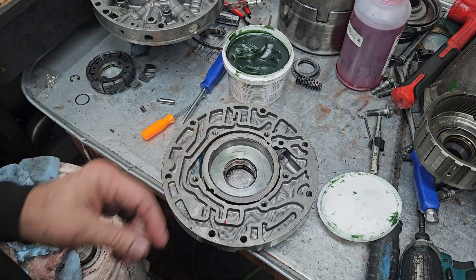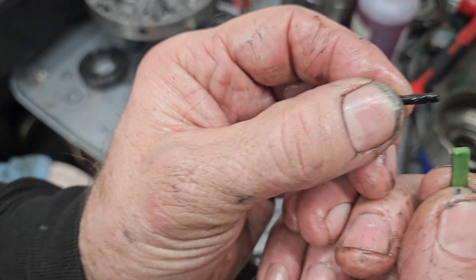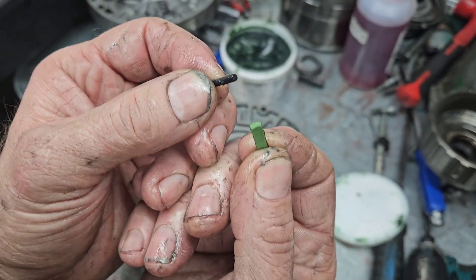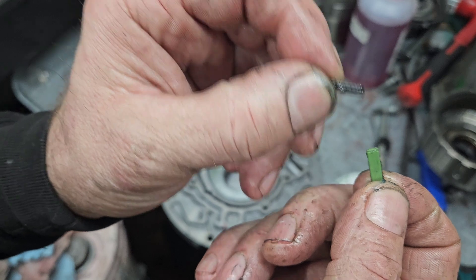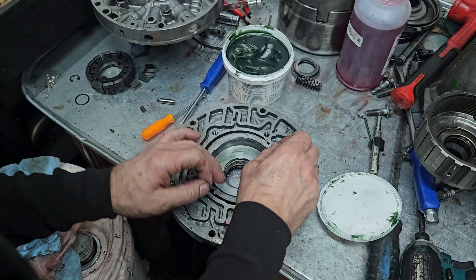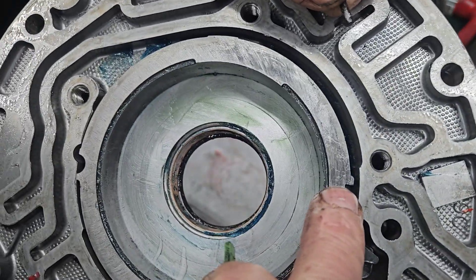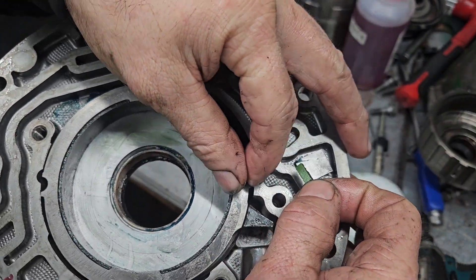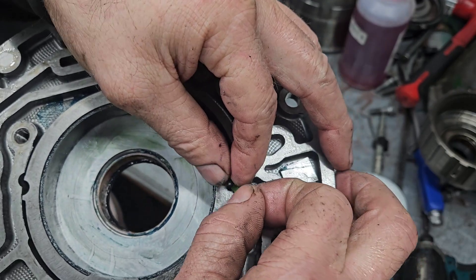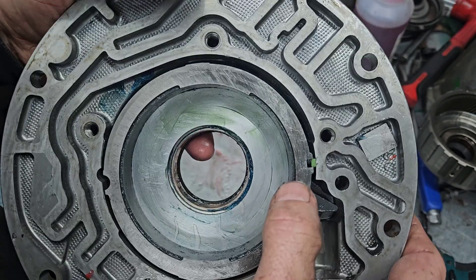Drop the slide right in there. Next, take these two pieces that come in your kit — a little tiny piece of Teflon, like chewing gum, don't eat it, and this little rubber o-ring looking piece. They go right down into the pump here. The rubber piece goes in towards the slide, and the Teflon piece goes towards the body. Like so.